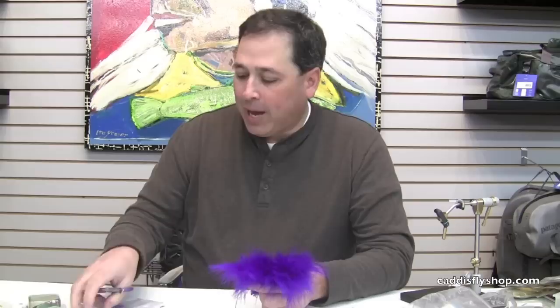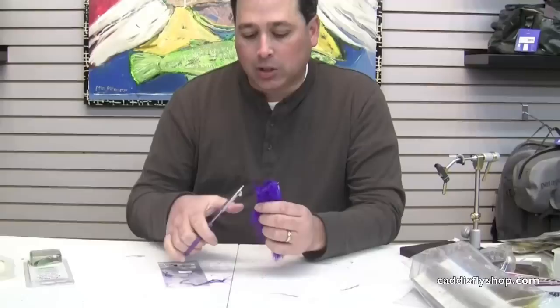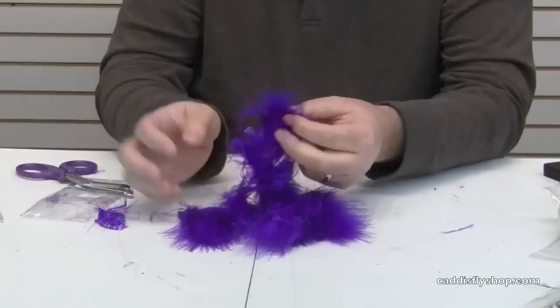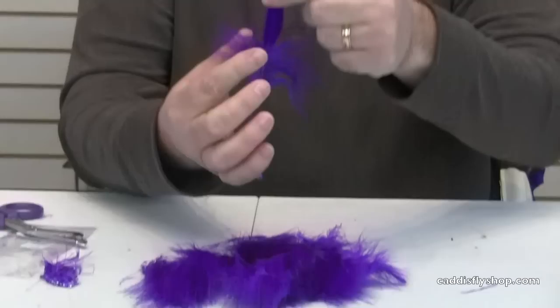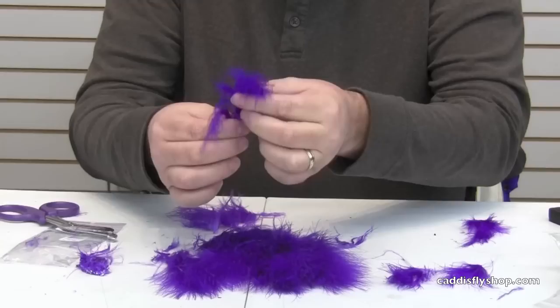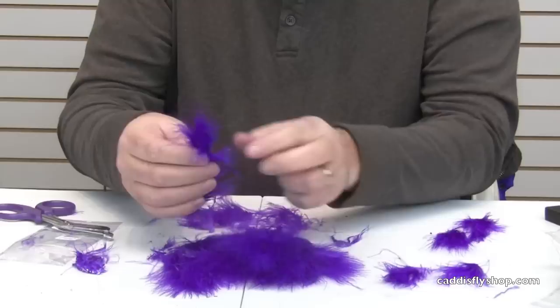I've got a package of blood quills here from Hairline — this happens to be bright purple. I'm going to take these and just cut away the threaded portion of the stems, and that gets all my marabou laying out and ready to go. Then what I typically do with each piece of marabou is slide my finger down to the base, pull the material down, and just strip. I'll go through and do a bunch of these — or the whole package at a time — and then sort them as I go. You'll find some feathers that are great and some that aren't so great. That's just the way marabou is.